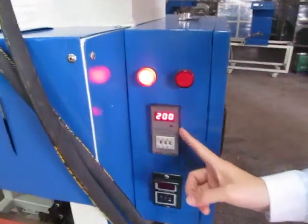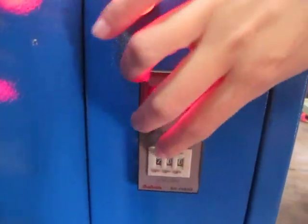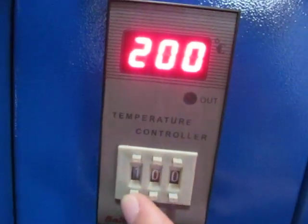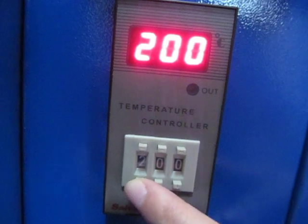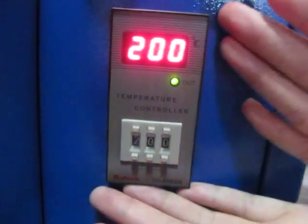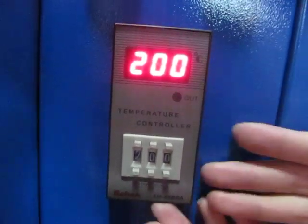This is the temperature controller. We can push the F button to decrease the temperature, and press the bottom button to increase the temperature. We always use 200 degrees Celsius for heat transfer. Now the temperature is set.